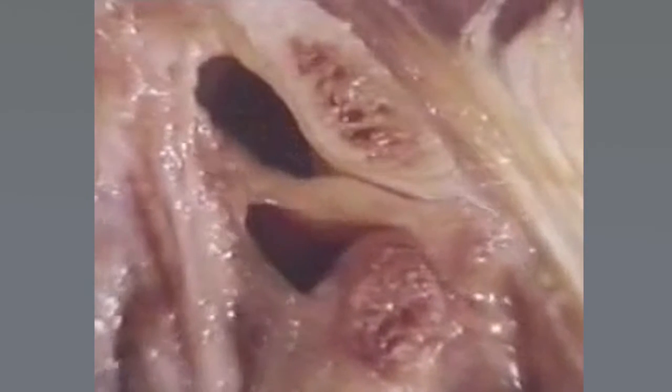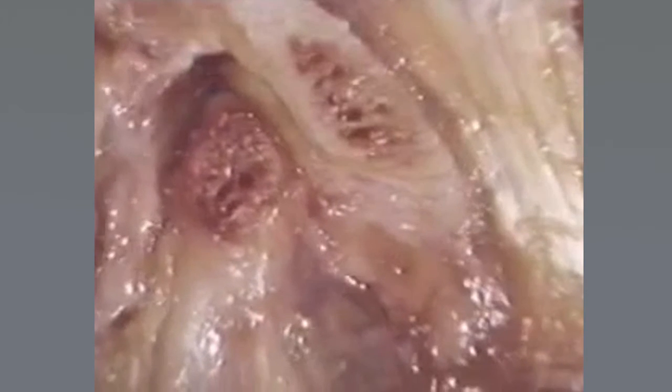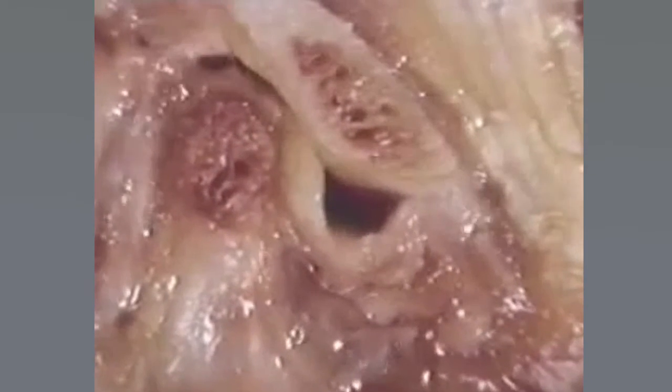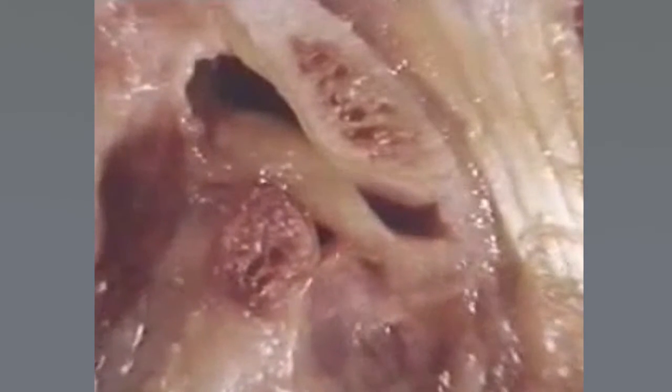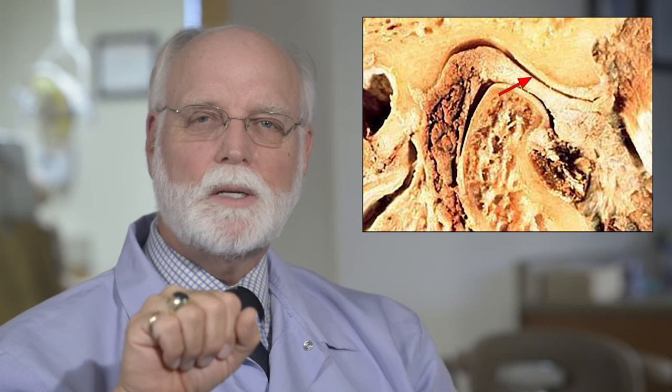I'm now going to show you a joint that's dislocated. You'll see that the cartilage stays between the ball and the socket. Then as the ball starts to move back up in the socket, all of a sudden it goes too far back and it pushes the cartilage out of place. That's when this joint has become dislocated. But if we stop that ball from going so far back in the socket, we can actually keep that cartilage from becoming dislocated.